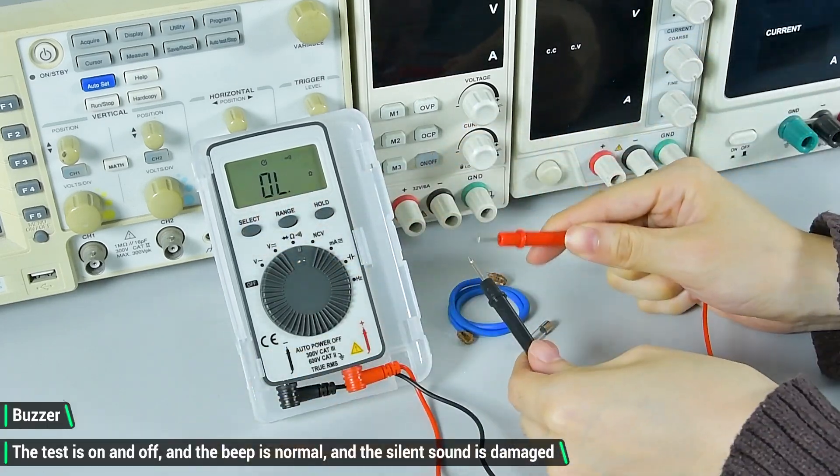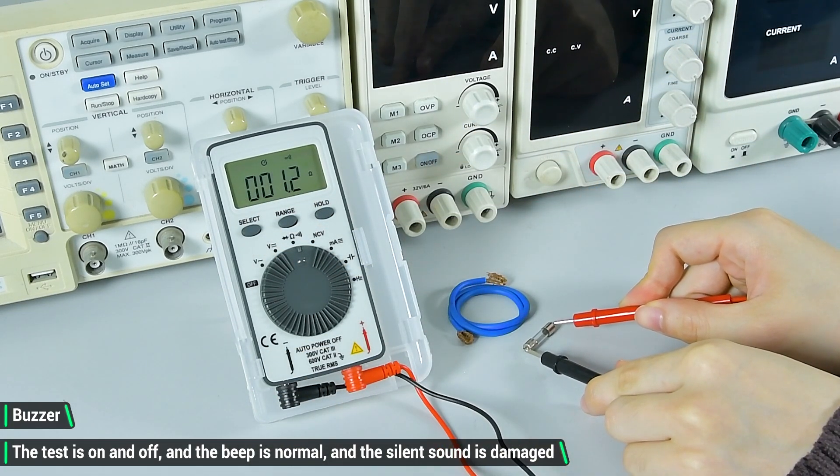Buzzer continuity test. The test checks on and off — a beep indicates normal, and silence indicates damage.